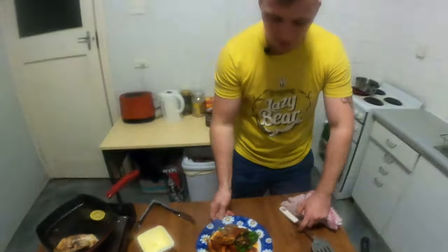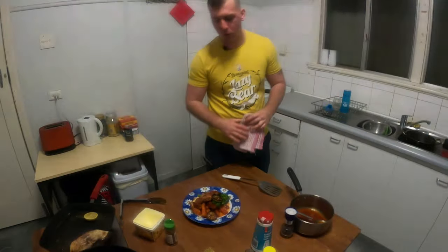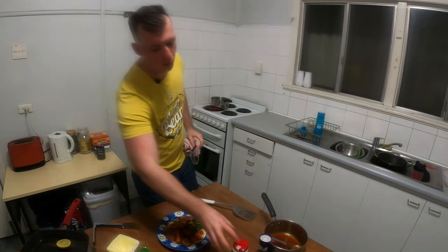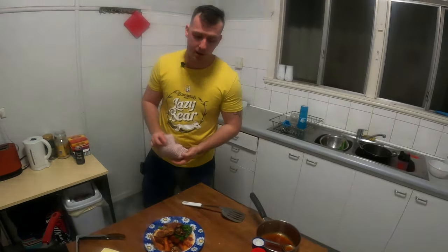All right, there you go guys, there you have it — pan-fried snapper with sweet potato wedges and sweet chili and lemon butter. Please subscribe, please share the video. Check out more videos — I'm going to have one video coming every week now. I'm going to do a bit more different content, like going on adventures and driving and stuff like that. But yeah, stay tuned. Linzo out.